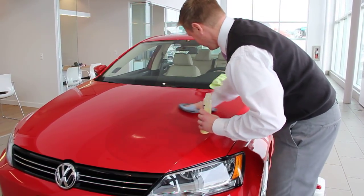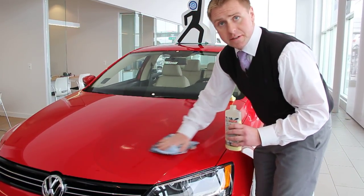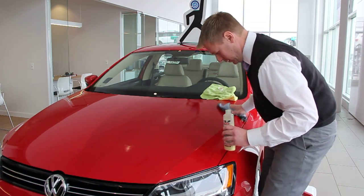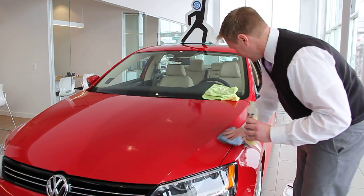The cool part is we offer coverage for leasing, and up to seven years of renewable coverage for purchase, which is great. We're going to guarantee the outside of the car to look nice and shiny, stand tall, and protect against all the elements.